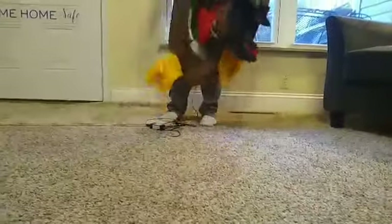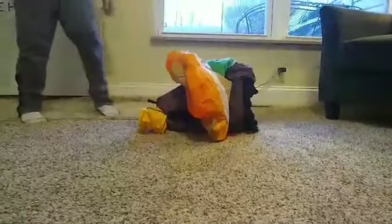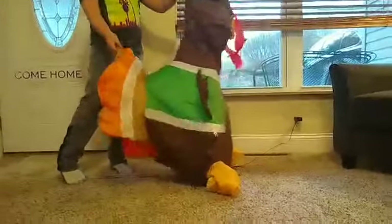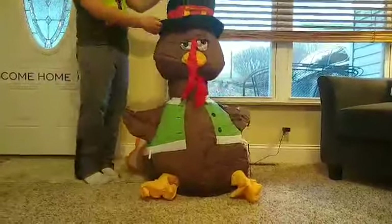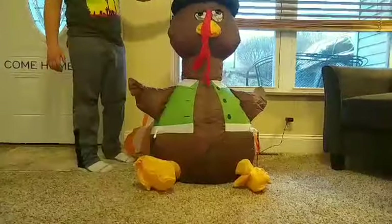This is the Pokey inflatable. I'm going to make sure he's zipped up — yes, let me go ahead and plug him in. His light is faded, but he himself is not faded, just his light. I don't know a way to replace it — comment down below if you know how. He's pretty cute. He could be for fall, but I use him for Thanksgiving.